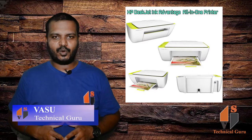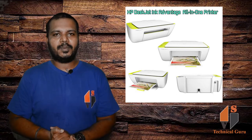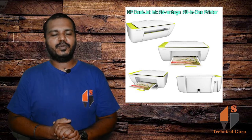Hi friends, I'm Anwasu, you know 30 Technical Guru. I'm using an HP printer, an all-in-one printer. Let's use this printer for full detail.